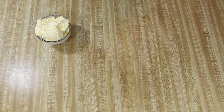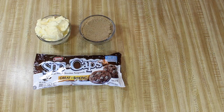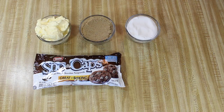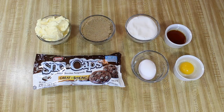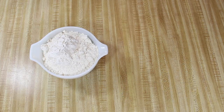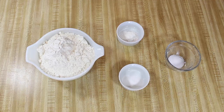For this recipe, you will need one cup of Country Croc, one to two cups of Snow Caps (I just used the whole bag), three-fourths of a cup of packed brown sugar, three-fourths of a cup of granulated sugar, one large egg, one large egg yolk, two teaspoons of vanilla extract, three cups of all-purpose flour, one teaspoon of baking powder, three-fourths of a teaspoon of salt, and one-fourth of a teaspoon of baking soda.